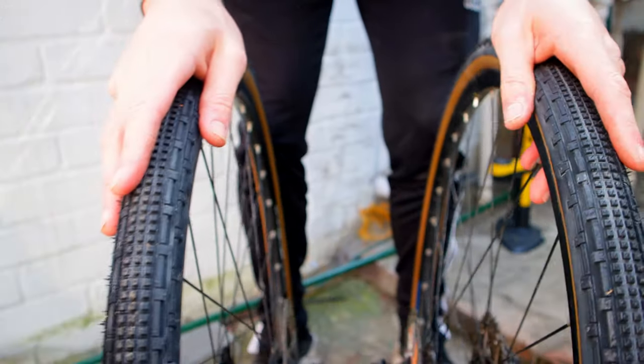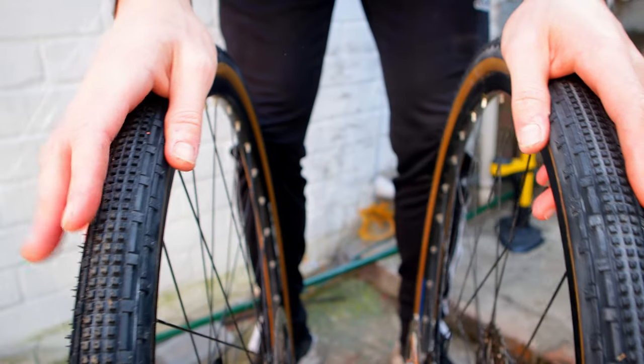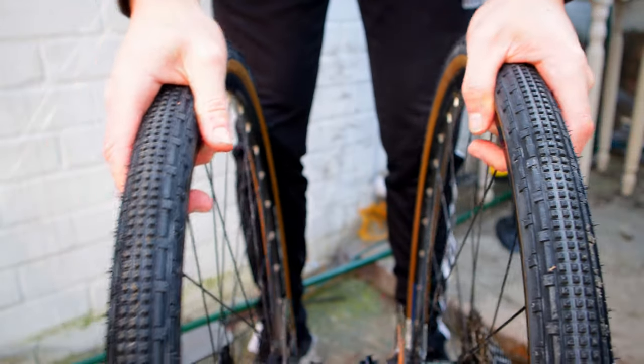There we go — the 35mm Panaracer Gravel King SK tires are ready. Let's get them on the bike and go for a ride.